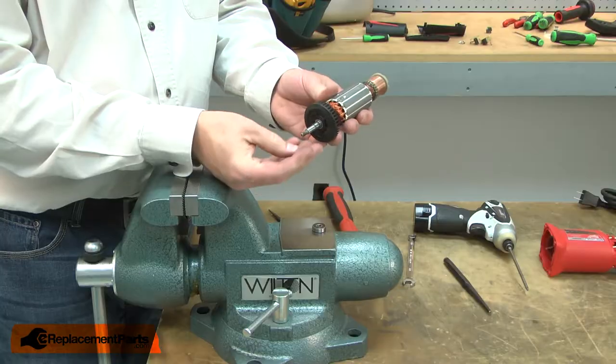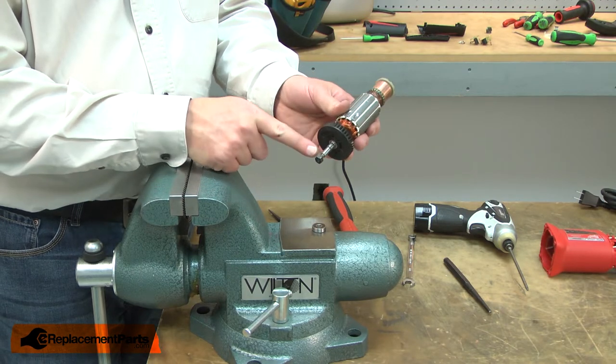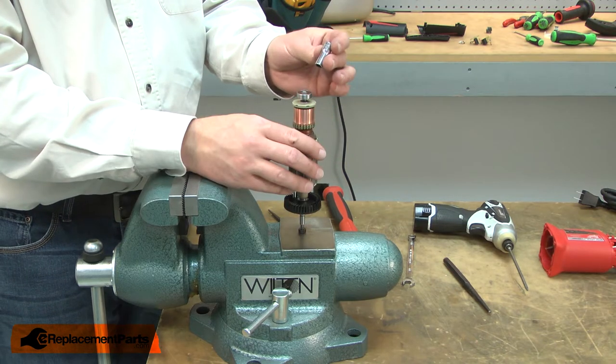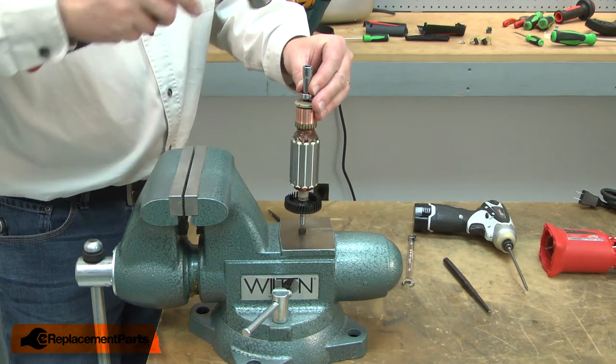Now I'll install the new bearing. I'll screw the nut back onto the other side of the armature — this way I won't damage the threads. Place the armature on the flat portion of my vise and then install the bearing. I'll use a socket to tap it into place.